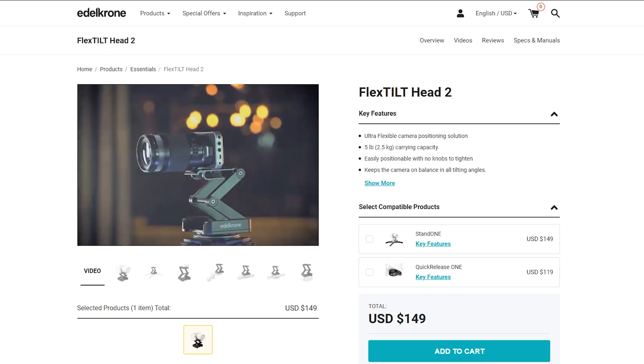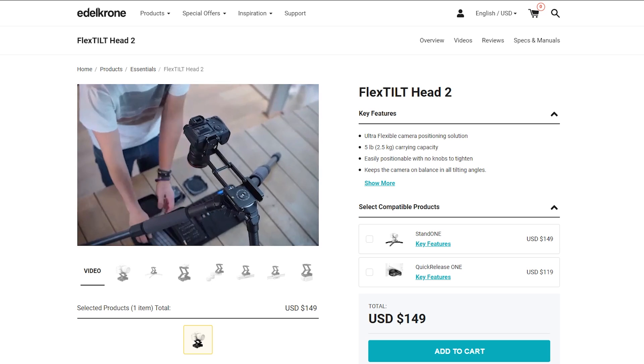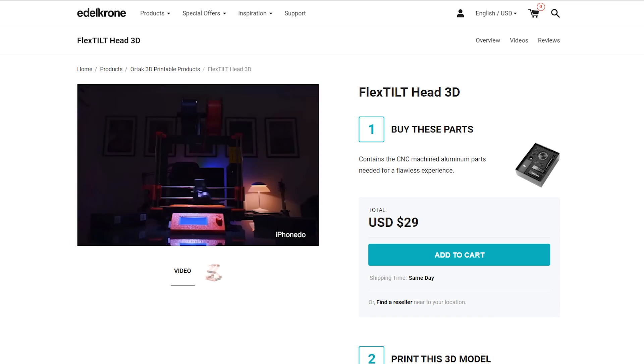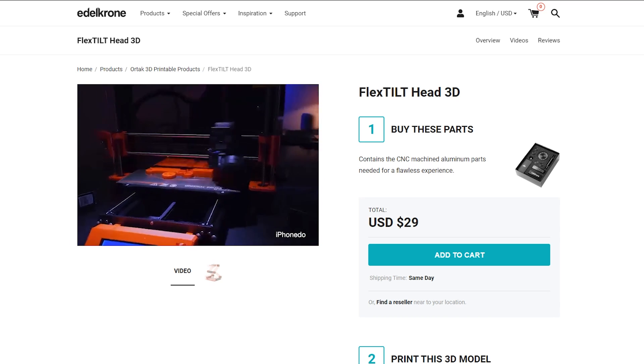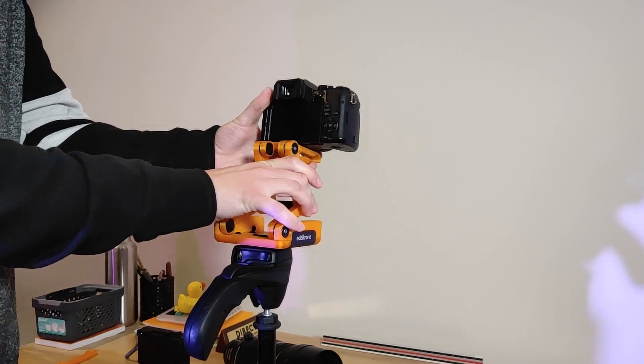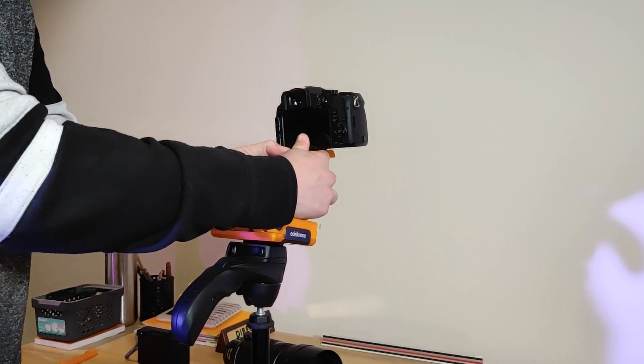You can buy the fully assembled aluminium version which is heavier and a lot more expensive, but if you have a 3D printer there's the option to print and assemble it for a much lower price. I tested it out and — be warned with your ears — it's a bit squeaky and definitely not as rigid or professional-looking as its metal brother.